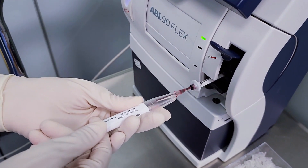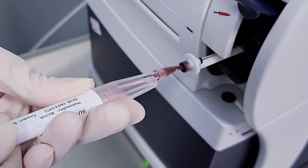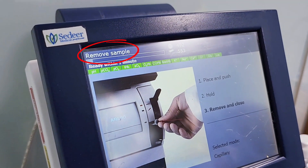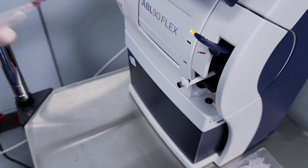Press the clot cutter against the center of the inlet gasket. The blood is automatically aspirated. When prompted by the analyzer, remove the capillary and close the inlet.